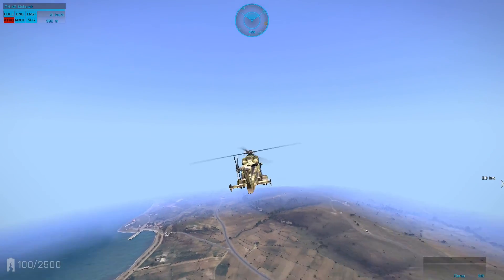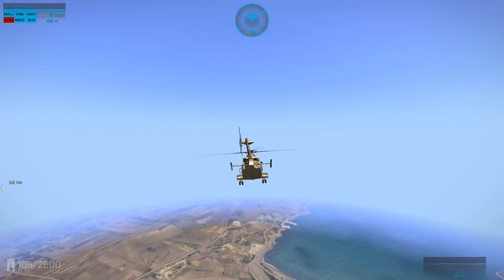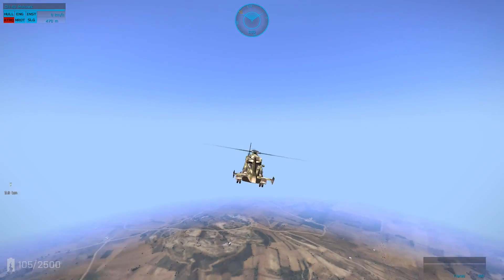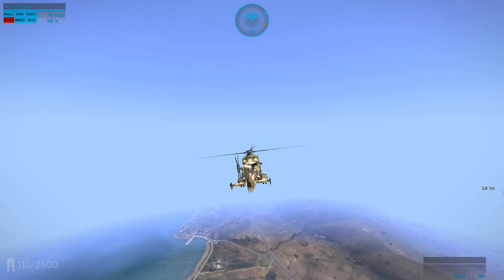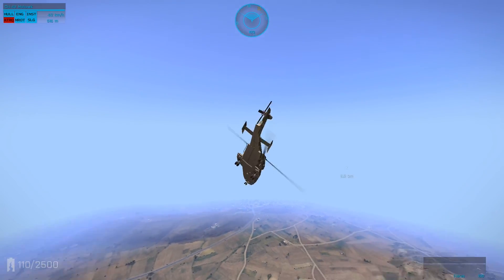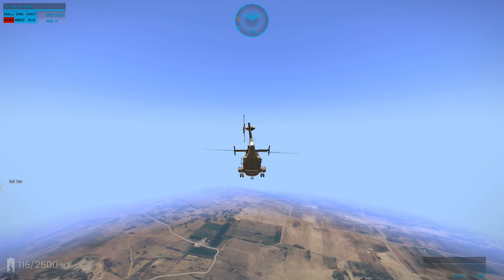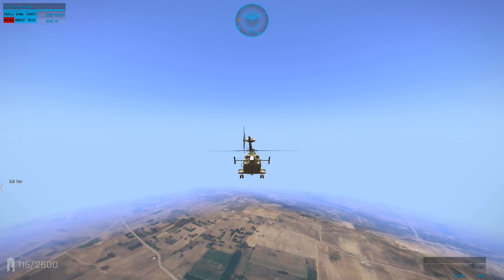This is where a lot of people crash. The objective is to get some forward momentum going. One method I call the 'rock and roll' method — you just rock and roll the chopper until it kind of shoots off in one direction, just like that. But I find that's kind of difficult.